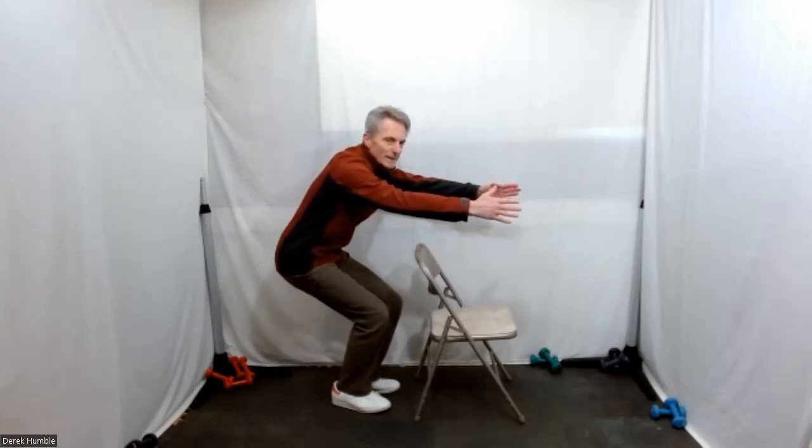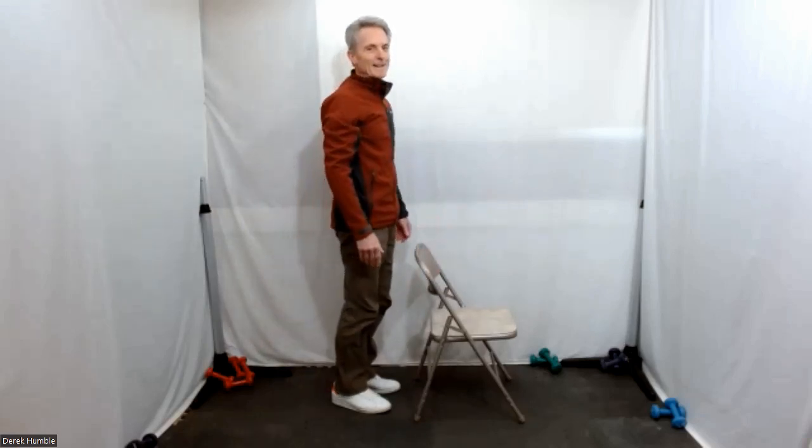Fantastic — great form. Back up again. Hold it.